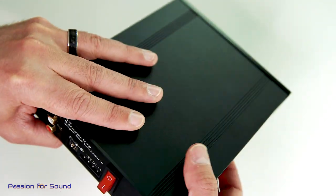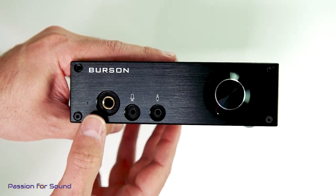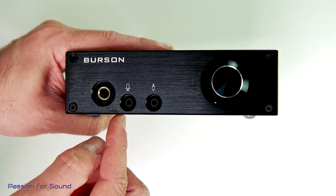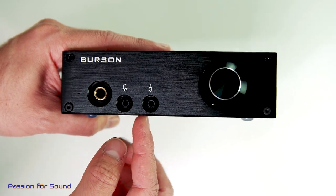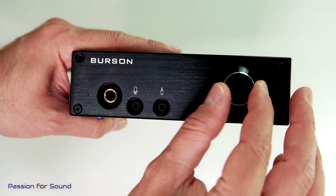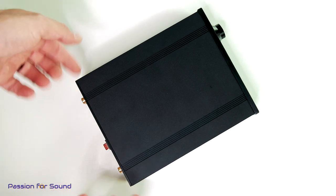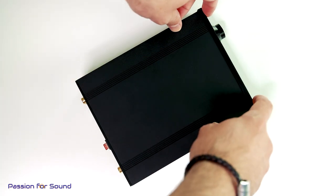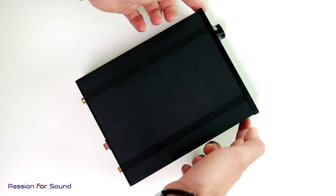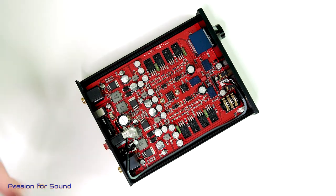On the front of the amplifier we've got the large-style headphone jack, a microphone input that feeds through out the back and into your computer, a line-in if you want to run an auxiliary source, and obviously the volume knob. I've already taken out the allen head screws — there's a pair at the back and a pair at the front. You only take off the top layer of screws; at each of the corners on the bottom layer you leave those in, because the top cover comes off to reveal the inside of the amplifier.